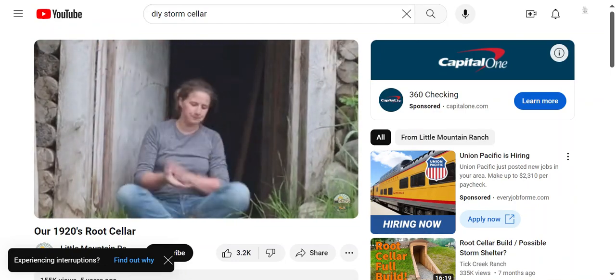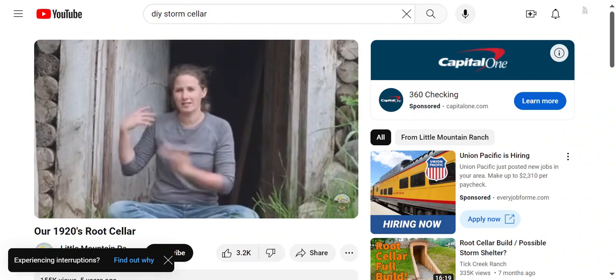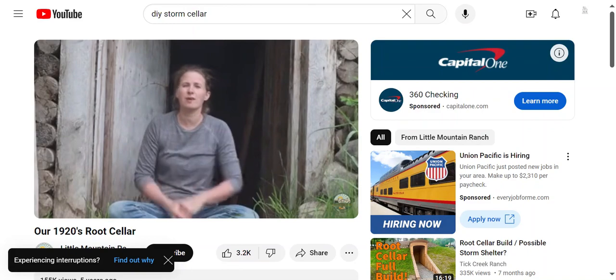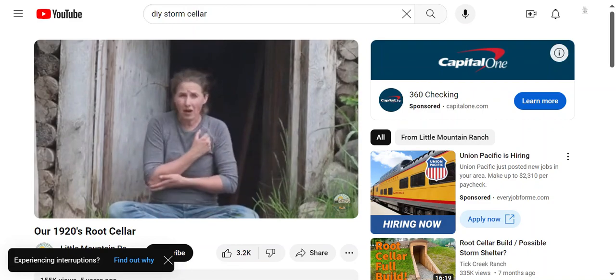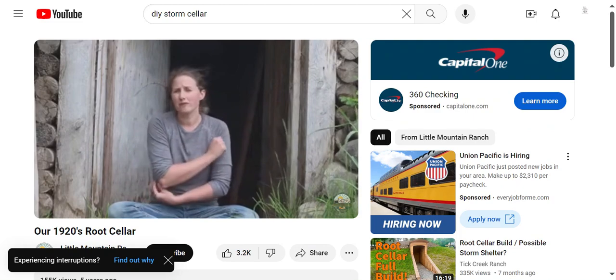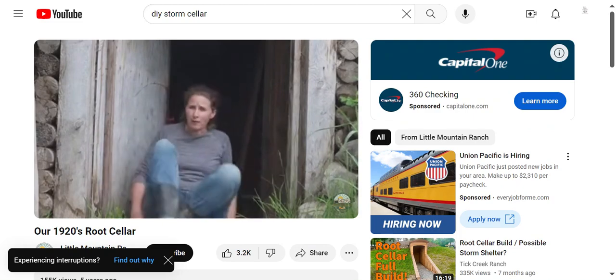Holy mackerel, those were heavy! Okay, that's all part of the video because I'm also going to talk about how I store stuff in this root cellar and give you a couple of book recommendations — books I've learned a lot from about storing food in root cellars and cold rooms in your basement.